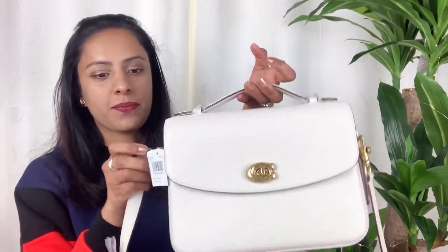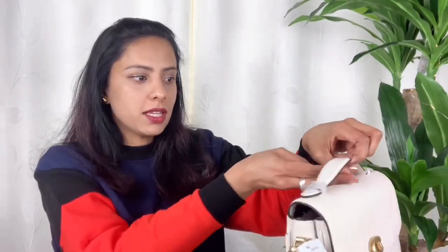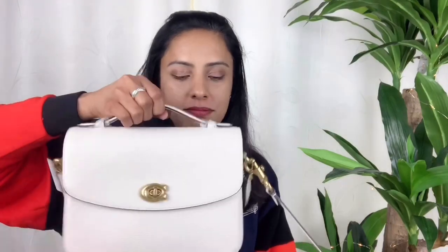Coach Cassie can be used as a top handle bag, though I don't think you can slip it all the way to your elbow. You can use it briefcase style, which is pretty cool. I think Coach Cassie is very affordable — I got it on sale. Check the Coach website for sales and wait for it if you can, to make it more affordable.